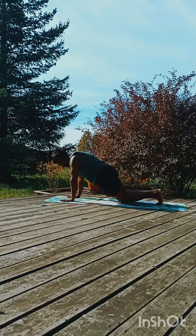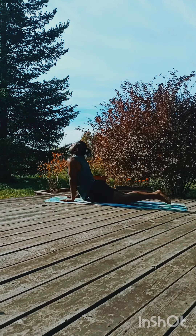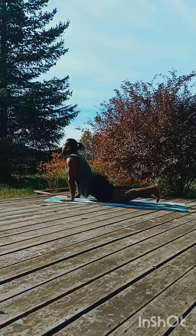Drop the knee, drop the chest and forehead down, Ashtanga Namaskar. Inhale, full spine open, look up towards the sky.